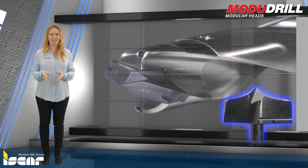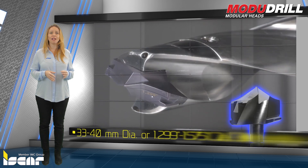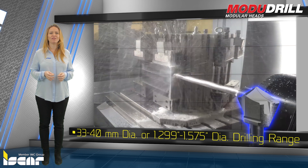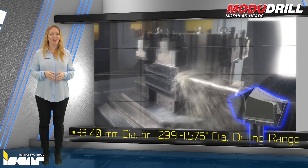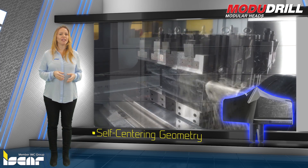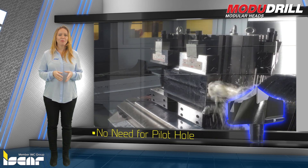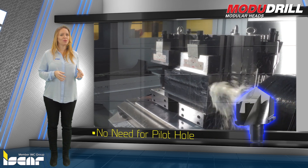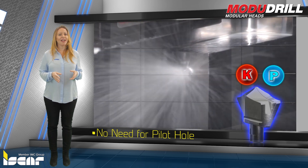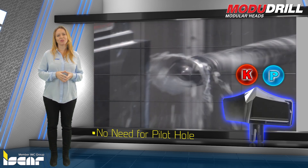HFP IQ Drilling Heads are designed for high feed machining and are available in a 33 to 40 mm or 1.299 to 1.575 inch diameter drilling range, according to the standard items list. A unique self-centering geometry enables long overhang without the need for a pilot hole operation. Produced from grade IC-908, a PVD coating on a fine submicron substrate, the heads are suitable for steel and cast iron ISO P or K material groups.